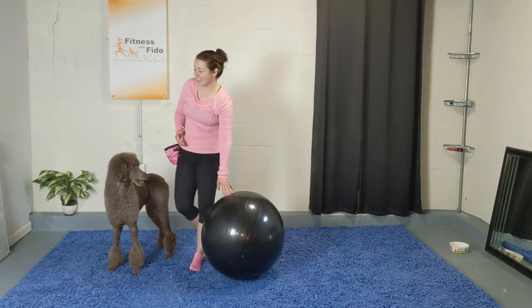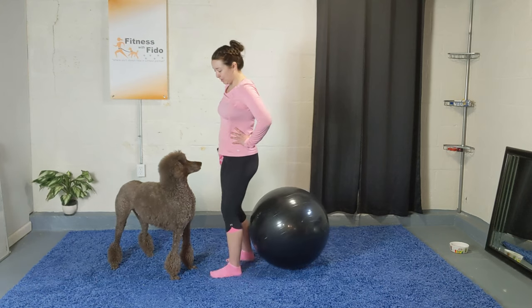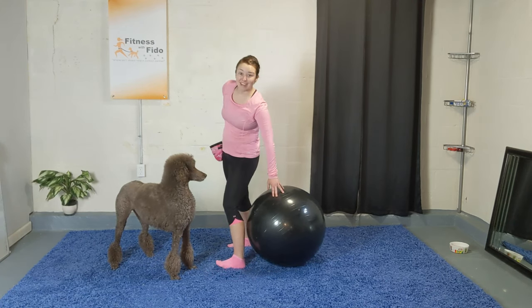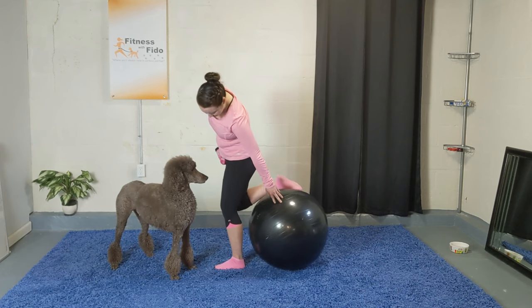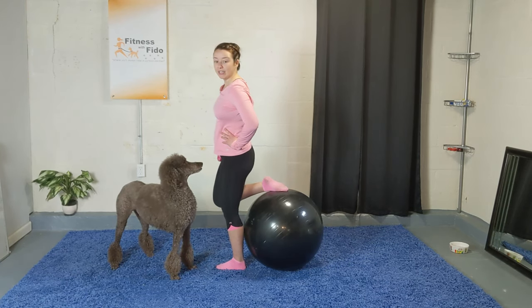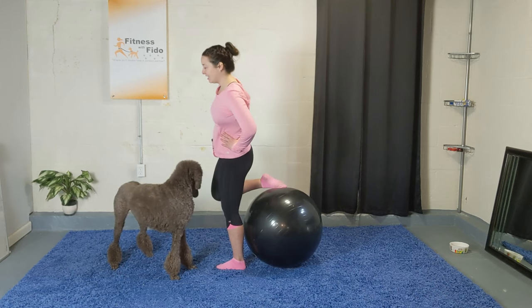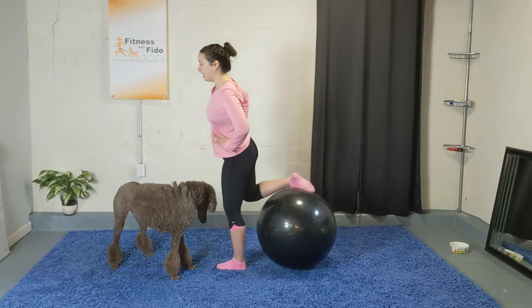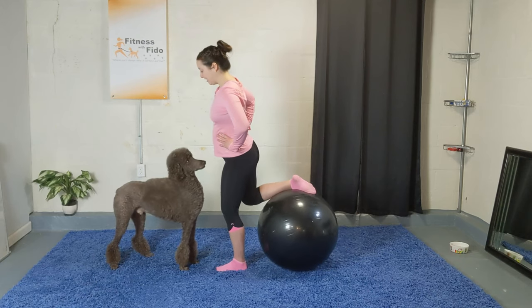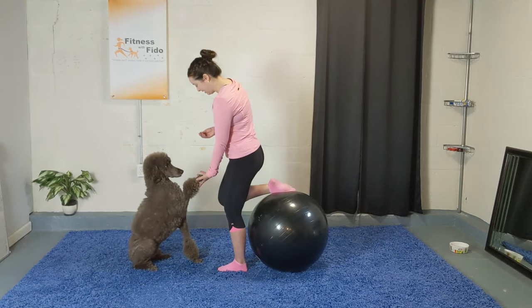Alright, how did you guys like those balancing things? We'll do one more balance thing for fun. Stand behind your ball — we're going to start with the right leg. We're going to start with just putting the top of your foot on it. Standing up nice and tall, you're bringing that knee in and out, working on the balance. This is the last stand-up balancing thing — even though when working with the stability ball you kind of work on your balance the whole time. Give me about ten more seconds.